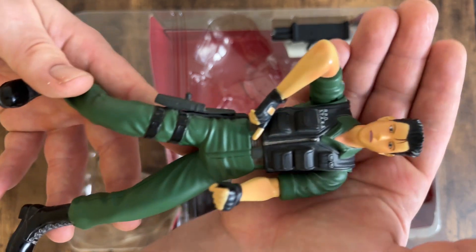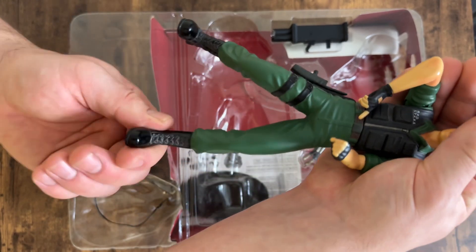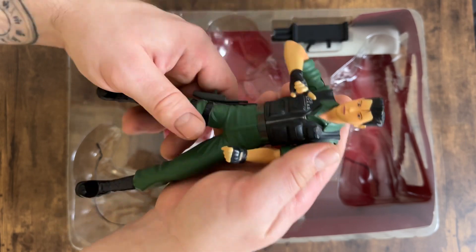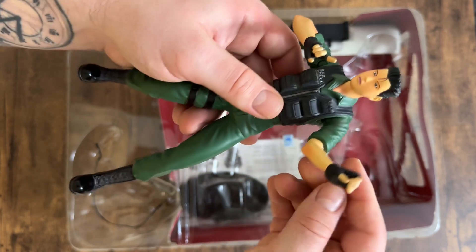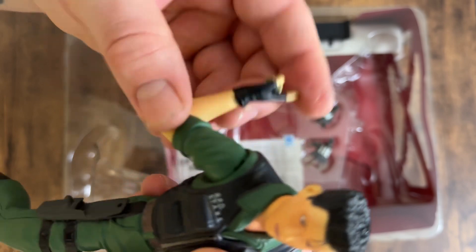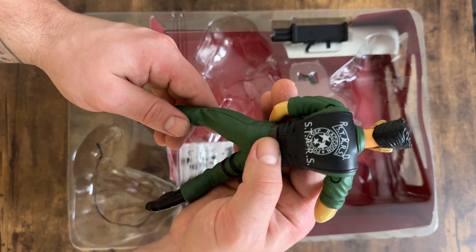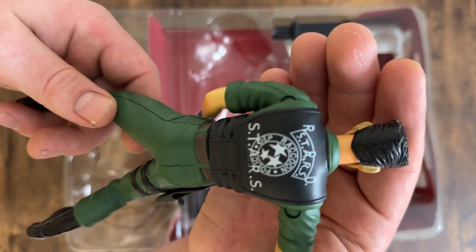Nice detailing on the vest. His arms are set — he does have movement at the joints, but they literally just swivel. His arm also swivels at the shoulder and the bicep, and the arms move up and down a little, so you're quite limited with these older pieces. His elbow goes up and down and can go all the way around. He only has one set of hands, designed for holding either the pistol or the rocket launcher. You can see a bit of an overlap on the RPD stars logo — looks like a slight misprint.